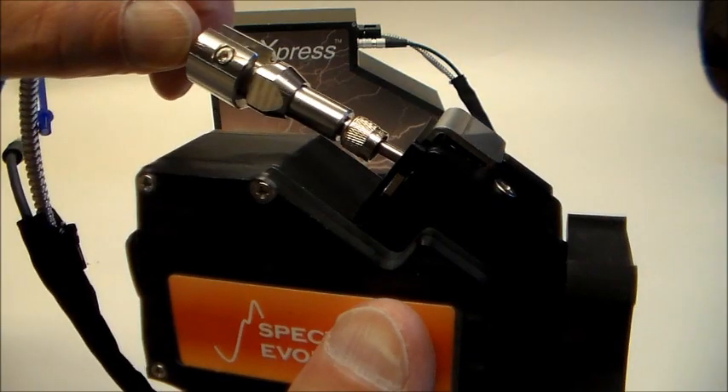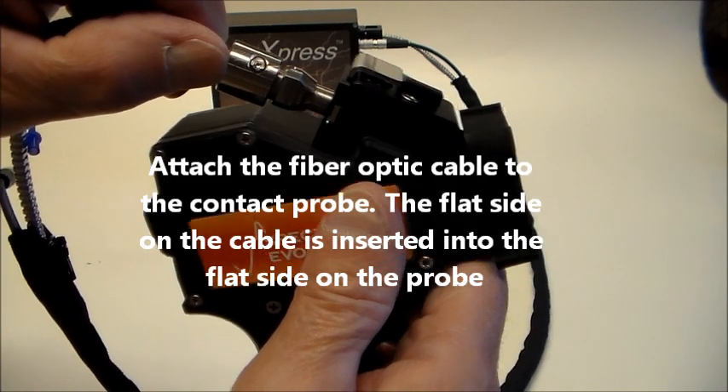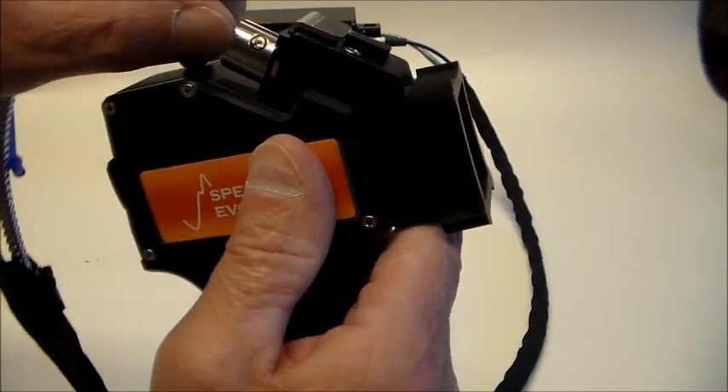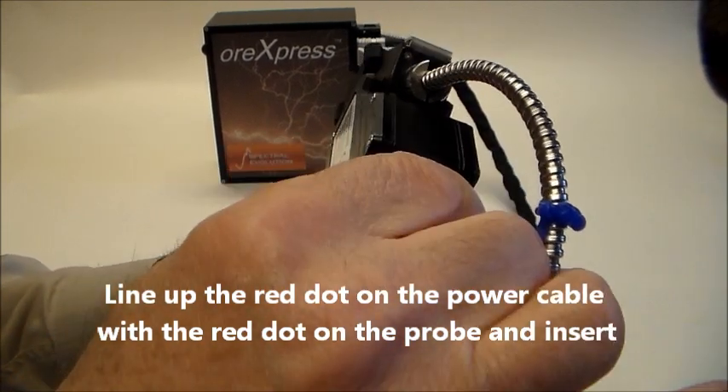The fiber-optic cable attaches by lining up the flat spot on the cable connector with the flat spot on the probe. The fiber-optic cable remains connected until you press the quick release. Line up the red dots on the instrument and the power cable connection and insert.